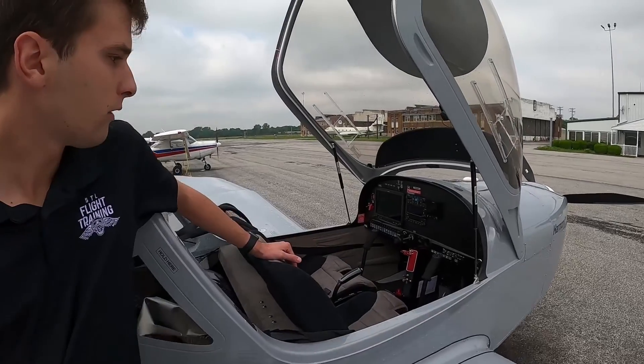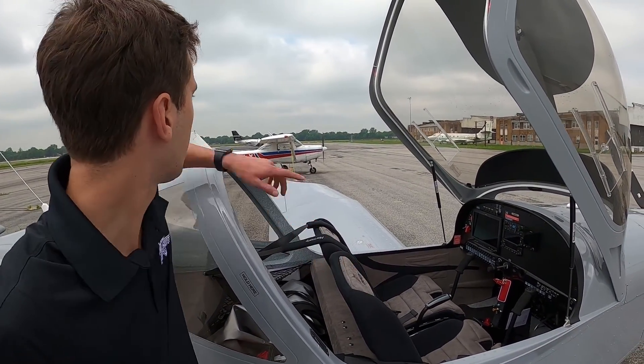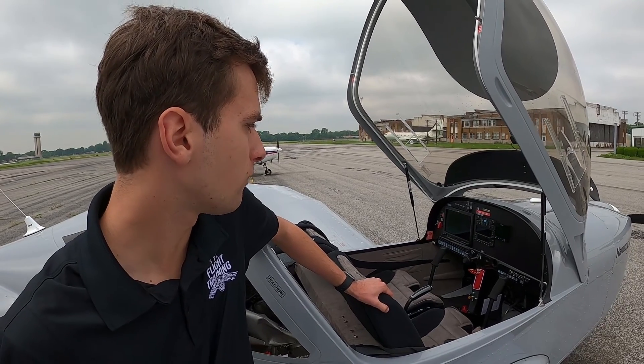There is only a throttle — there is no mixture. Traditionally, a lot of legacy trainers like the 152 or a 172 will have a throttle and a mixture, but on this airplane that is all controlled by the computer itself.